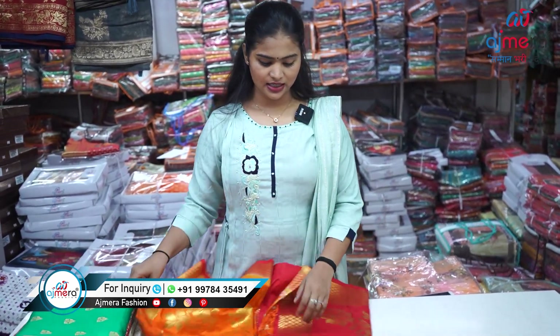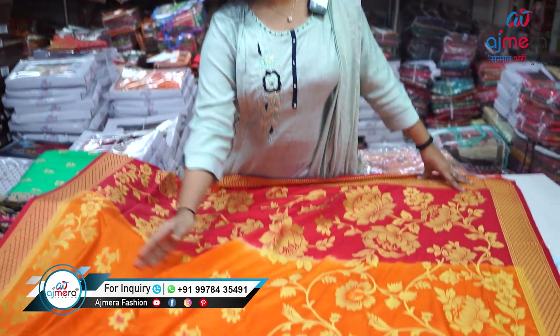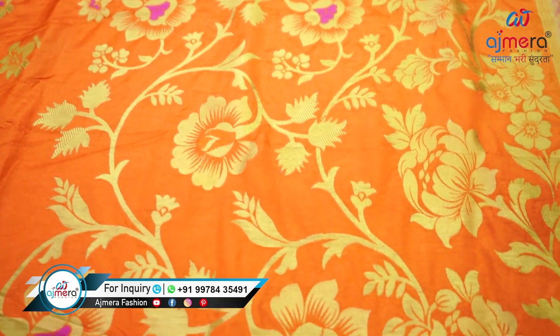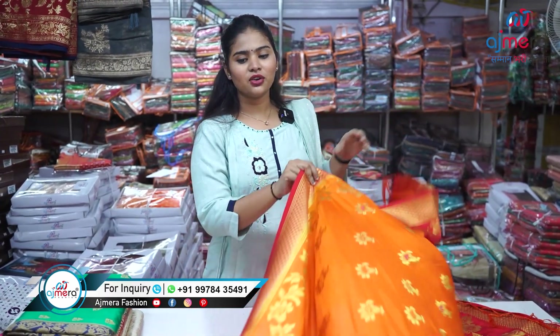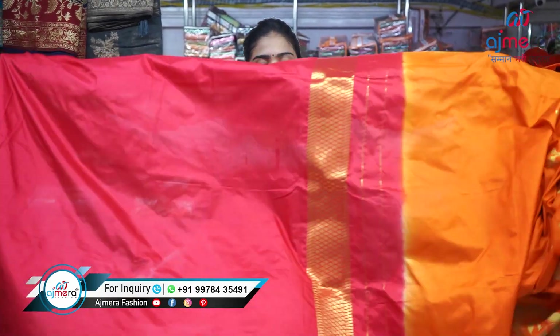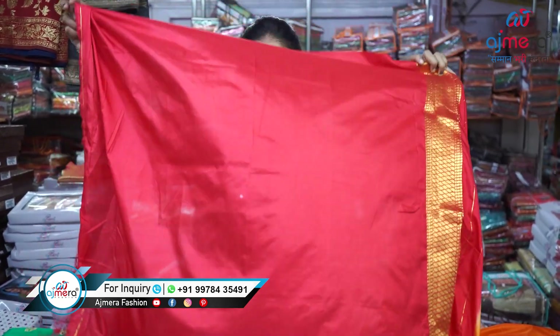This saree also has a red and orange color combination with an elegant two-part design. The first part has very light zari work, and in the second part — the pleats partition — you get a very elegant jaal concept with flower motifs and an attractive lace border zari design on the pallu. It comes with a red plain blouse piece, kept plain because the saree itself has heavy zari work throughout.